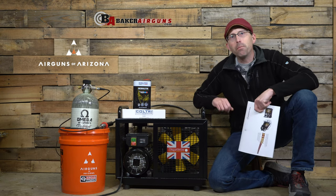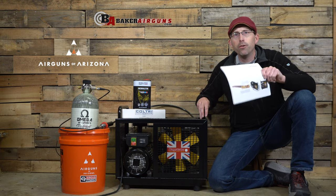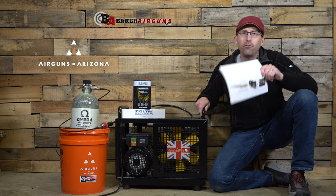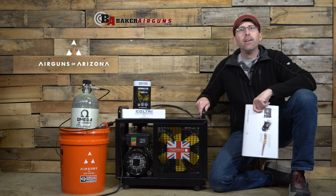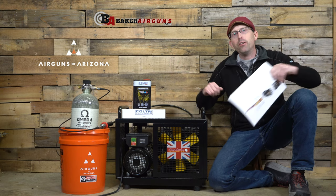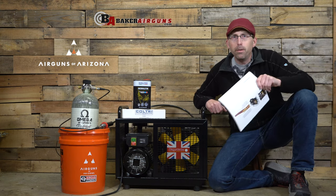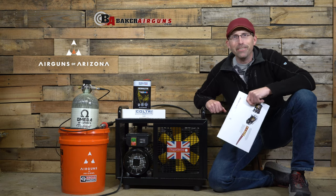Guys, if you haven't checked out my other compressor reviews, you'll definitely want to do so by clicking one of the videos at the end. And if you find value in these videos, make sure you hit that subscribe button and ring that bell. That's all I have for you today. Until next time, do your trigger pull stay smooth, your pellets fly straight, and we'll see you again next time on the Airgun Advisor.